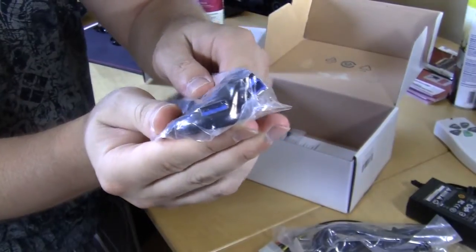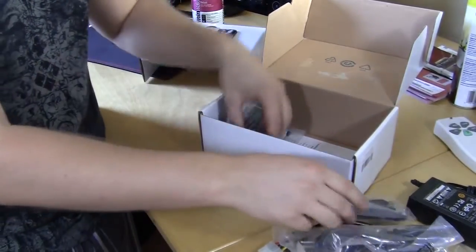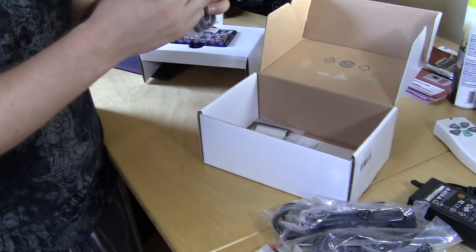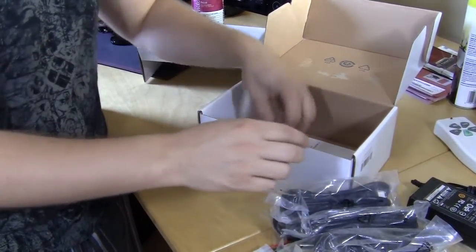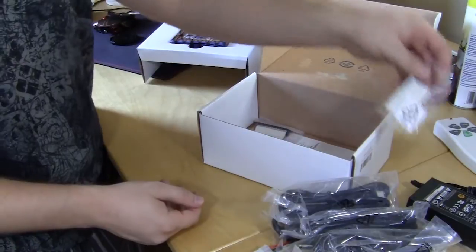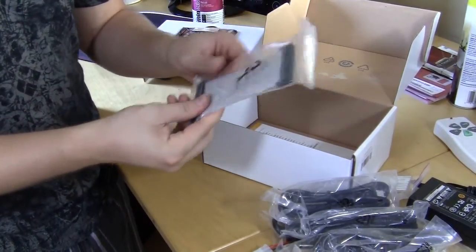It has the larger A connection on one end and the normal USB 3.0 connection on the other. We have a FireWire connector — it looks like an older FireWire connector. Then we have what looks like feet for it as well as screws, and a very old IDE connection right here, something you normally don't see a lot of these days.